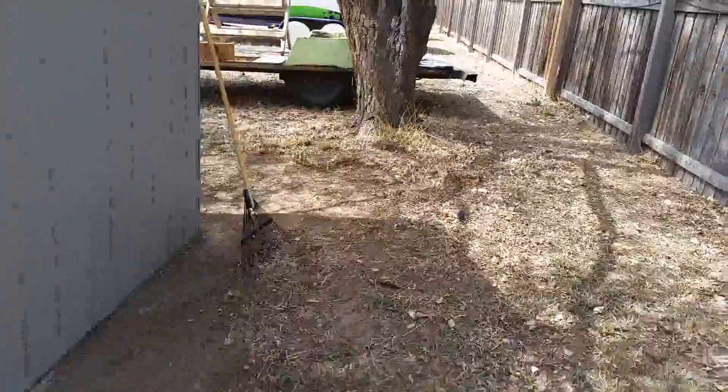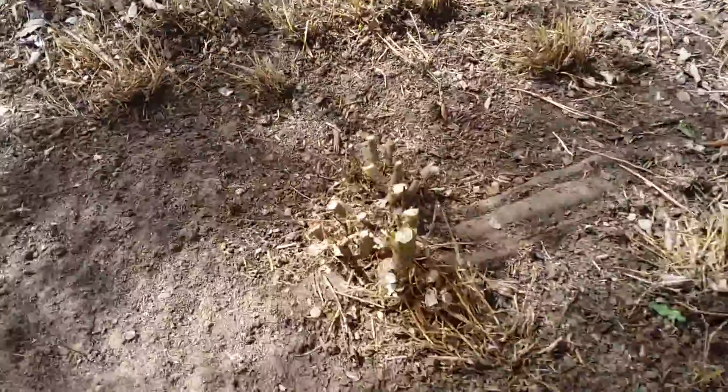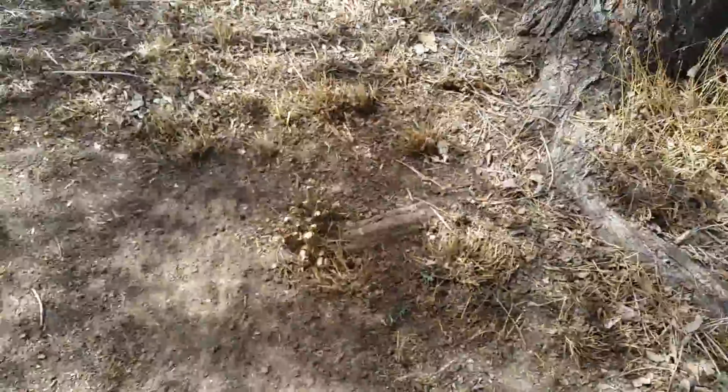I broke out the chainsaw — I was handsawing it first. We're going to skin that thing off of there too. I can't mow over the top of it, so I'm just going to chainsaw it off real quick.